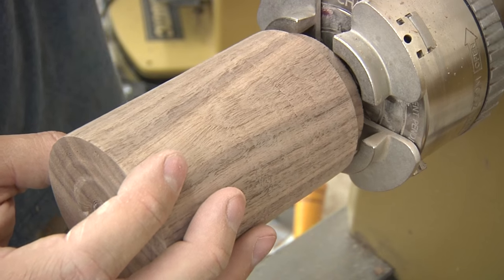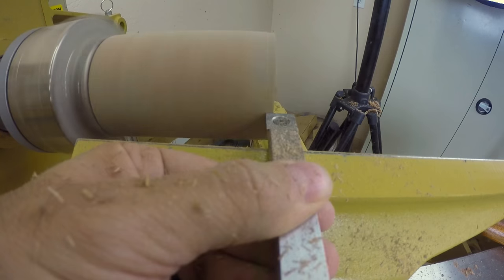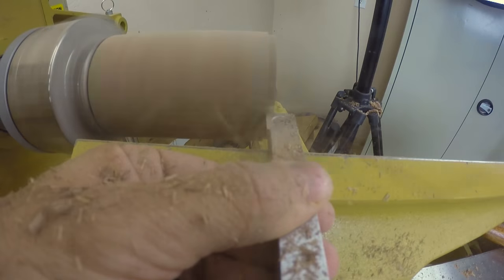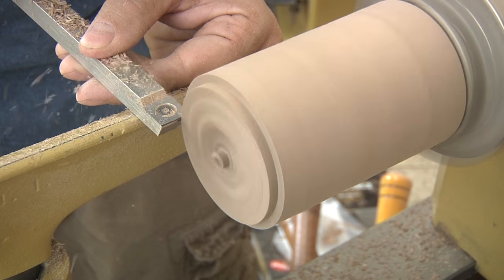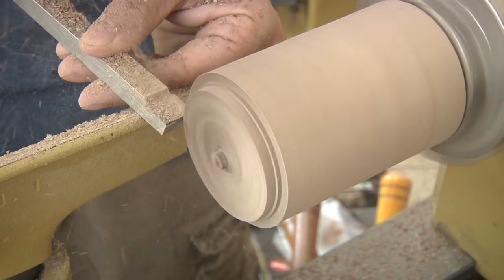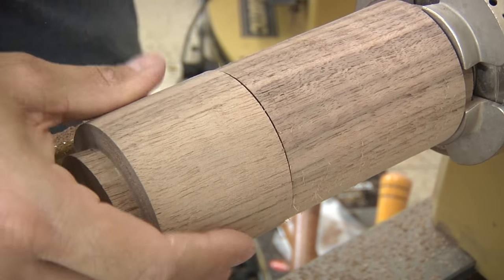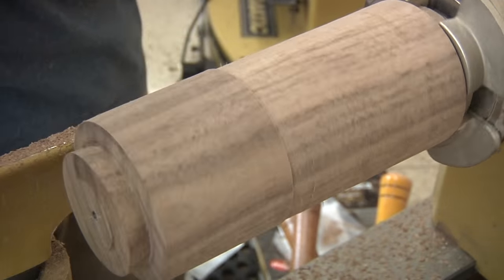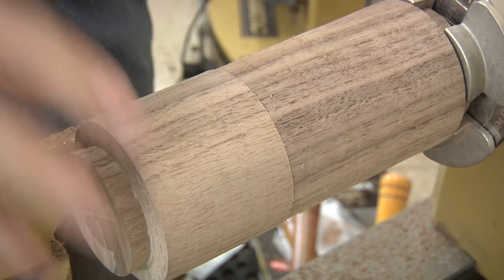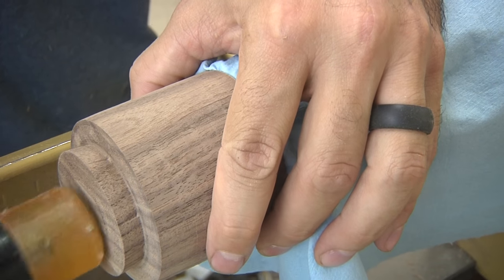Now let's work on the base. The first step is to create the tenon — we'll use the lid to check our progress as we go. Keep in mind that if you go too far and the fit is loose, you can always remove the tenon and start over, assuming you have enough stock in the blank. Eventually I end up with a nice snug fit and a tenon that's about a quarter inch long. The next step involves turning the outside of the lid, so we need to attach it to the base. If the fit is loose, the lid will just fly off, so I use a piece of paper towel to help snug it up.